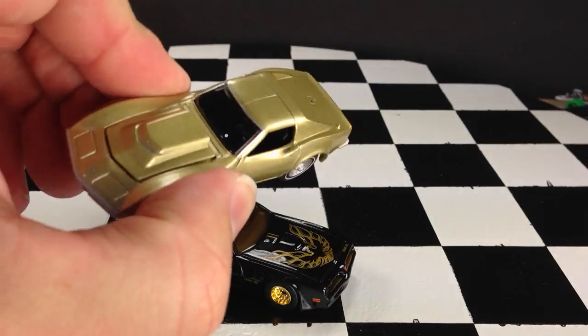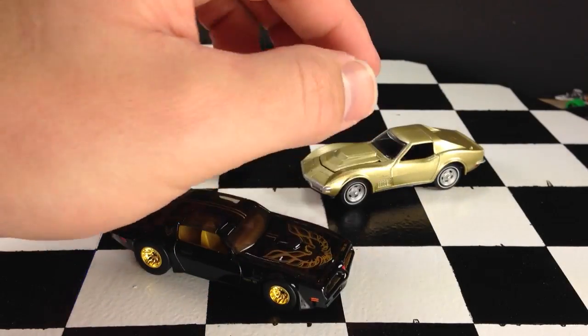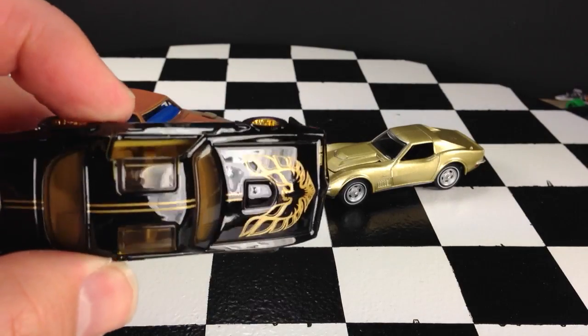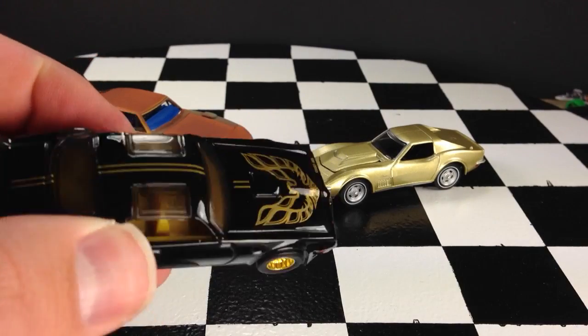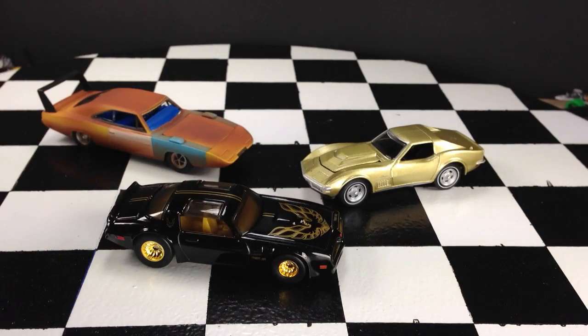The Corvette is a very nice shape, as was the one in the movie. I've never seen Smokey and the Bandit, so maybe you can help me out in the comments and let me know how accurate this one is. Alright, that'll do it. Thanks for watching. Check out my website, Diecast.com.